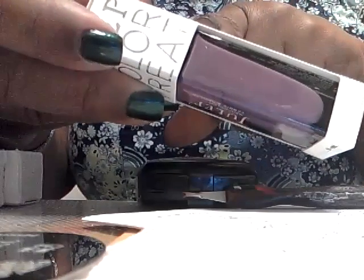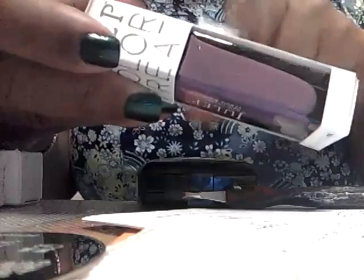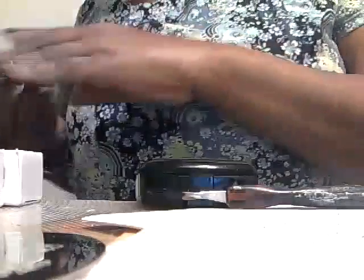This one is Charlotte, and it's a little bit murkier than I thought it would be. I thought it would be more of a true purple, but I do still like it because I think it'll be great for the fall.